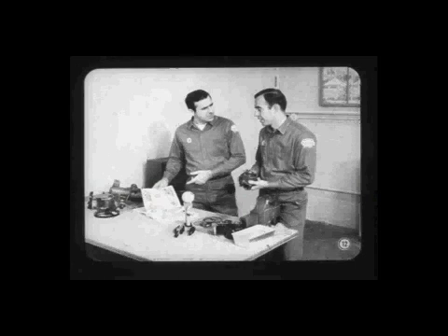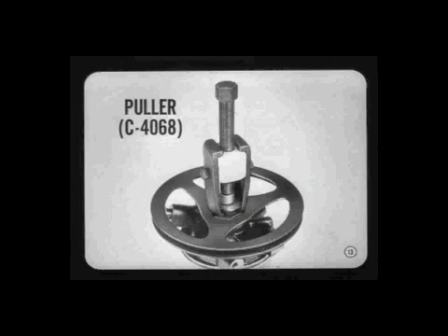It sounds like this should be a real good pump, but tell me, is there something special I ought to know about servicing it? The servicing instructions in the manual are complete and easy enough to follow. However, there are a few precautions that are especially important. For instance, be sure to use this special puller to remove the pump drive pulley — it'll make the job easier and you won't damage the pump or the pulley.